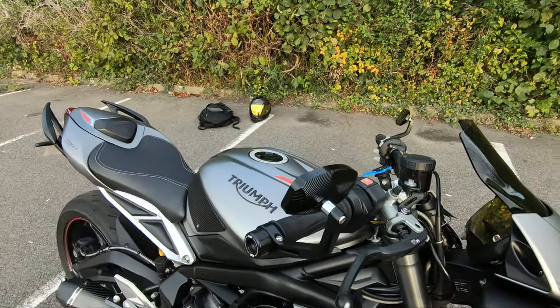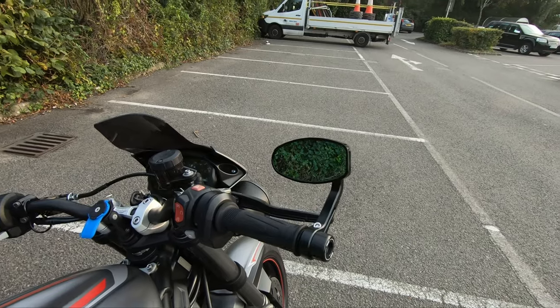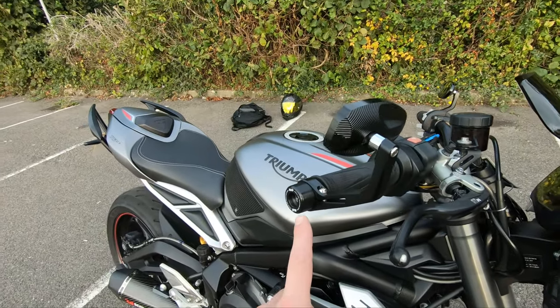Next, we can go on to the mirrors. They are Chinese knockoffs of something and it cost me about 30 quid, but they're pretty cool, pretty low profile, so I like them a lot.